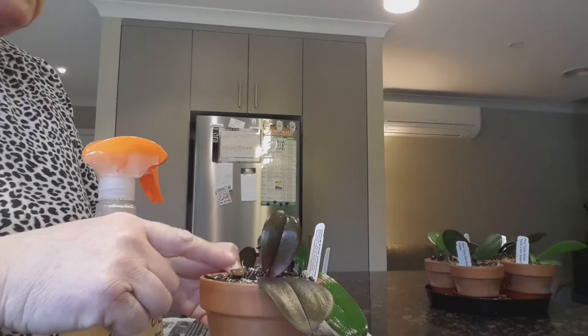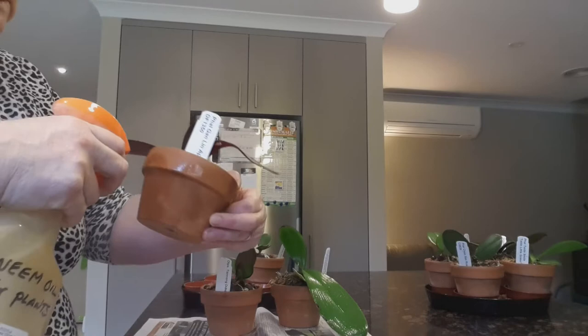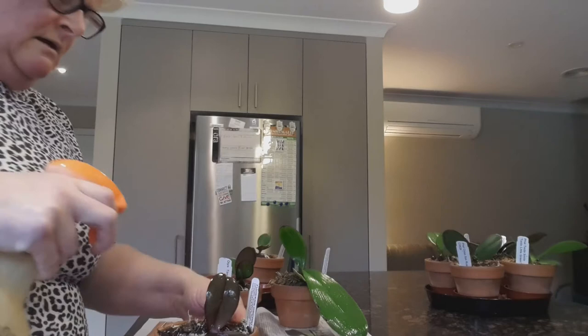They're trying to get away from the neem granules that I've put in here. So what I'm going to do today is give them another dose of the neem oil, which I've already mixed. I'm going to spray everything today - the outside of the pots, the top of the pots, the leaves.